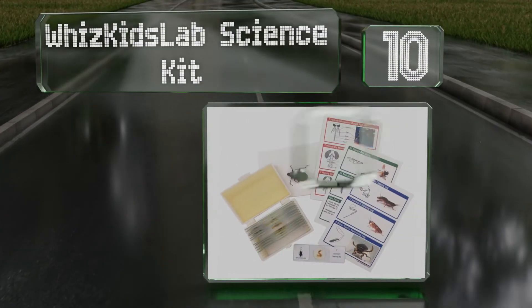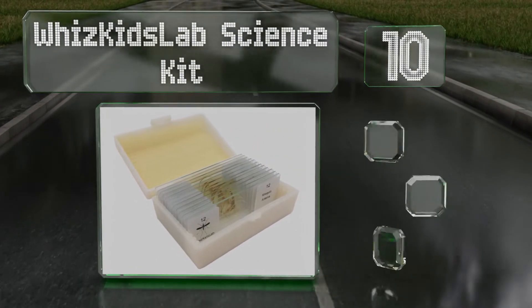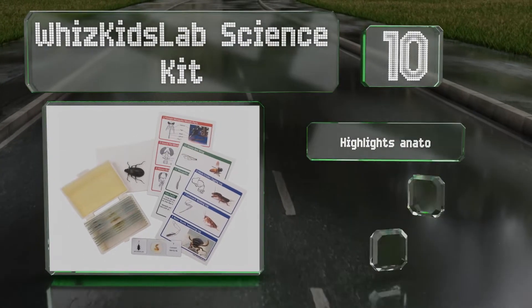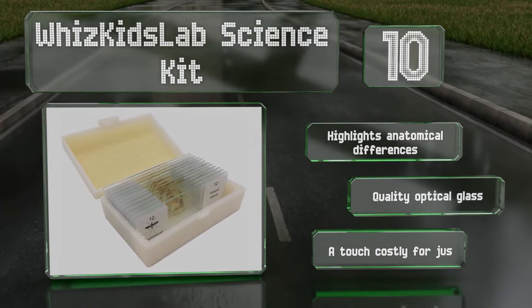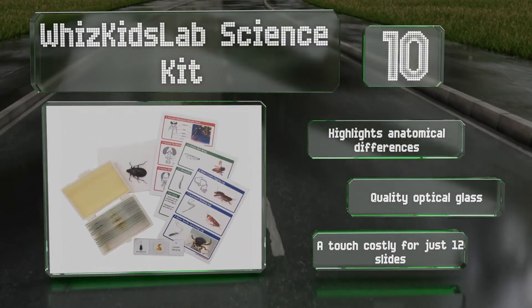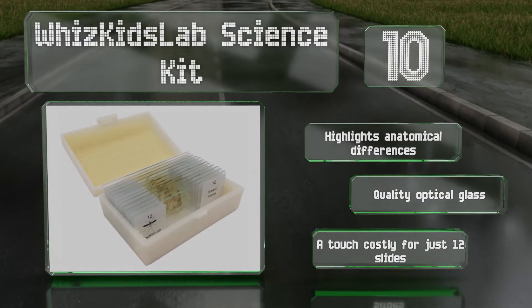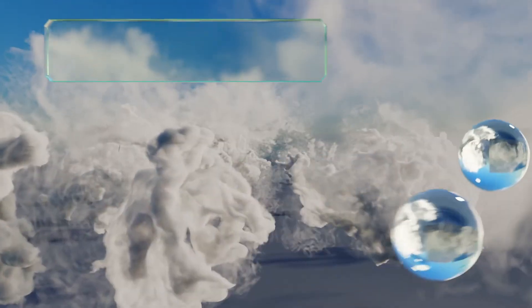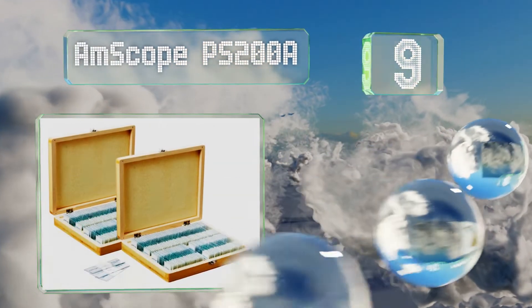Starting off our list at number 10, if you've got a budding entomologist on your hands, the Wizkid's Lab Science Kit might be just the ticket. It includes only a dozen slides but also arrives with a real preserved beetle as well as informative illustrated cards. It highlights anatomical differences and is made with quality optical glass. However, it is a touch costly for just 12 slides.